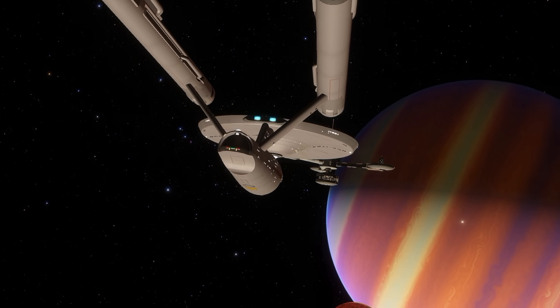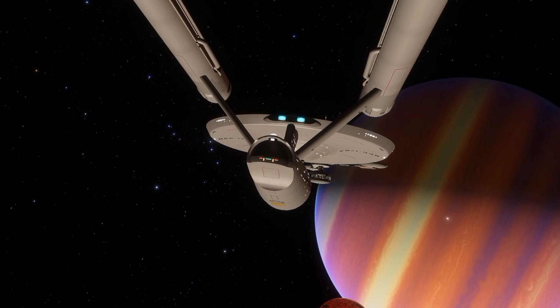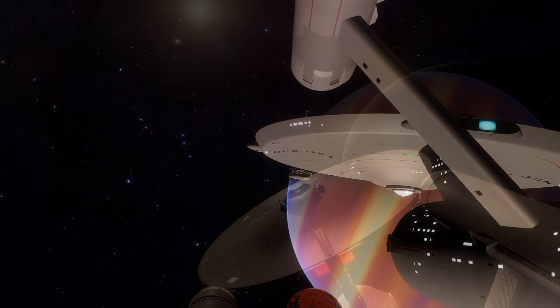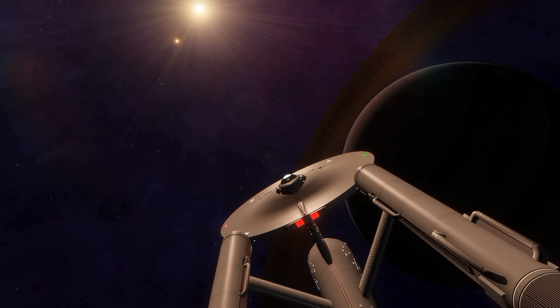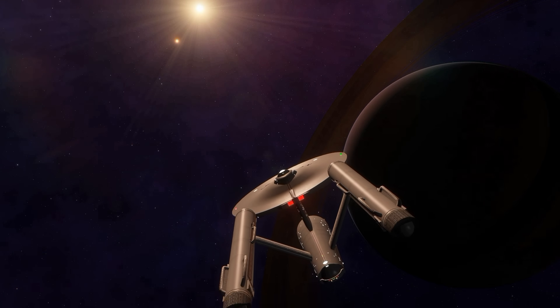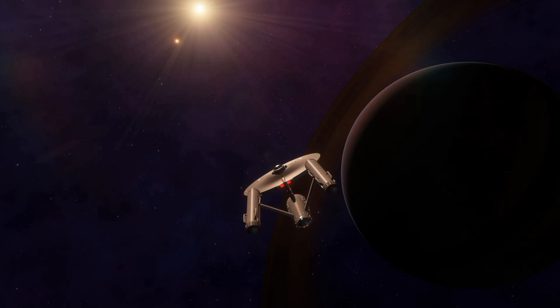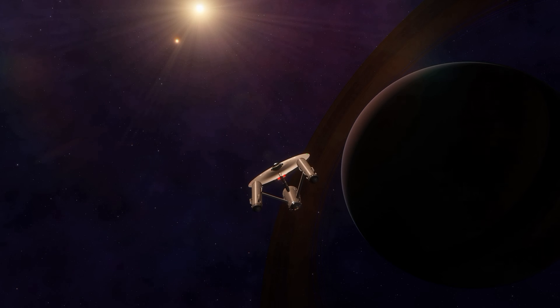The class itself had an 18-year lifespan of service before it needed to be refit or decommissioned altogether. On the back of this class's page is a listing of all the starships of the class commissioned by Starfleet, including their registries. And there are a lot.